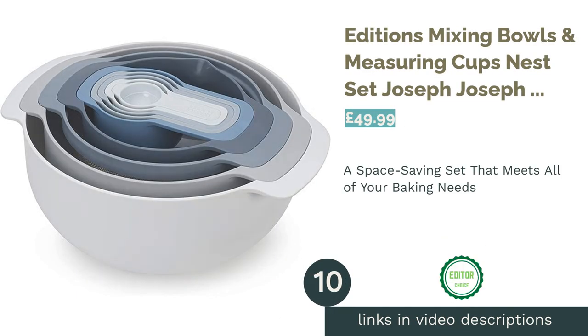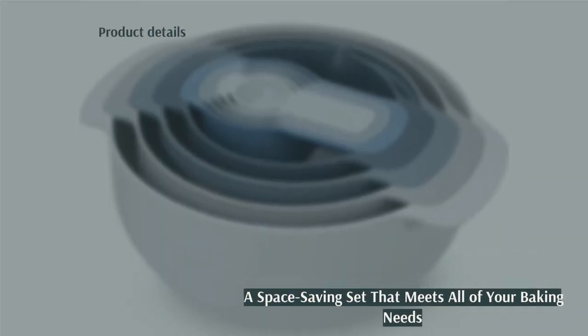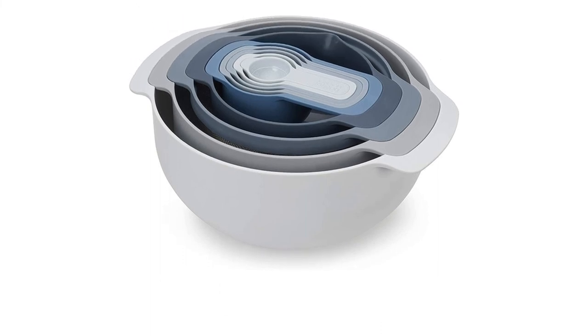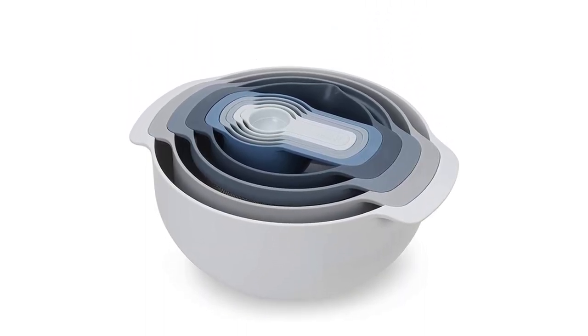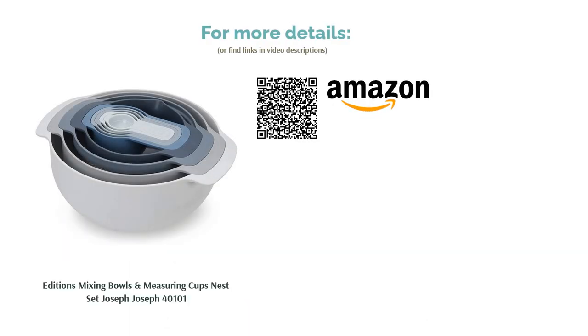The next product in our list is the Editions Mixing Bowls and Measuring Cups Nest Set by Joseph Joseph. One of Joseph Joseph's most stylish and recognizable designs, this space-saving nesting bowl set is a one-stop shop for all your mixing needs. The larger bowls have non-slip bases and easy grip handles, while the small one features imperial and metric measurements inside as well as a spout. The set also includes a measuring spoon set, a colander, and a stainless steel mesh sieve — not bad for the price. Chic, practical, and versatile, this is the must-have mixing bowl set for every kitchen.